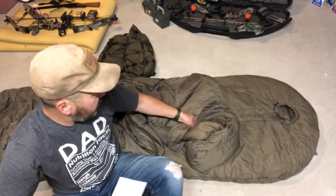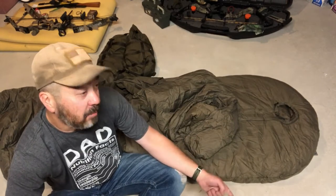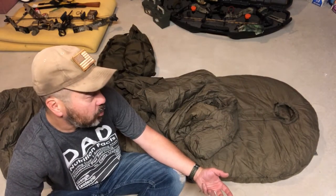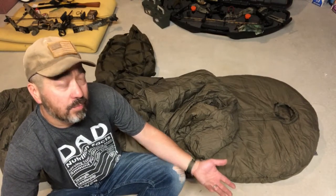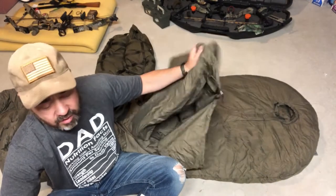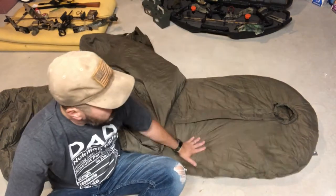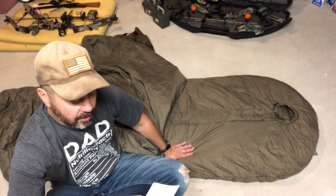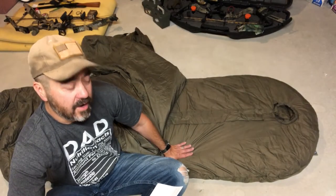The cool thing about all these bags is that they're actually tested to a European standard, where a lot of US bags are not really tested. You can buy stuff from Alps, Slumberjack, or other rebranded things like King's Camo, but none of them are actually tested to a standard across the board. The Tropin's European ratings: comfort rating for female is 48°F, comfort rating for male is 41°F, and the extreme 'stop dying of cold' rating is 17°F.